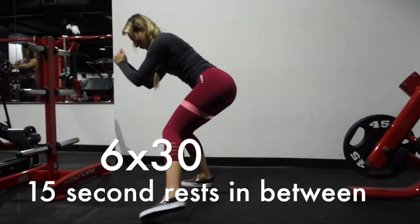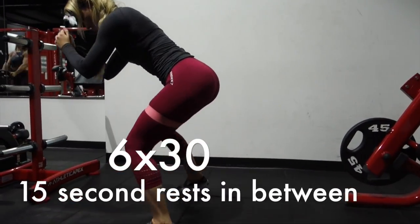As a finisher, this will kill you — stay low to the ground and use a resistance band comfortable for you.